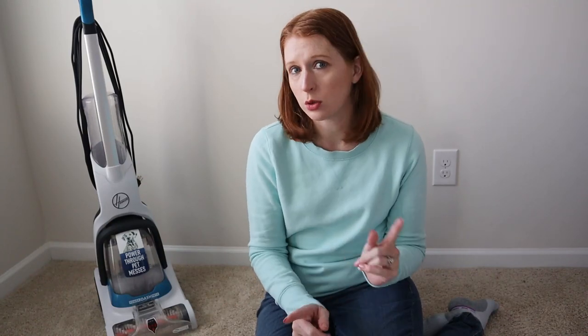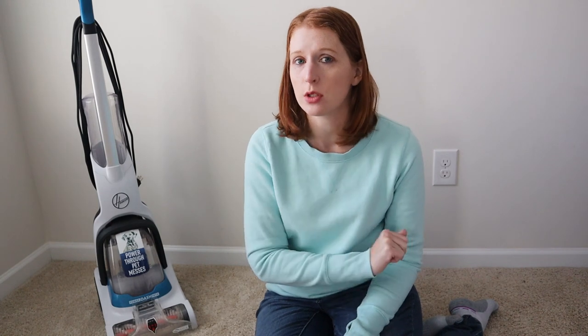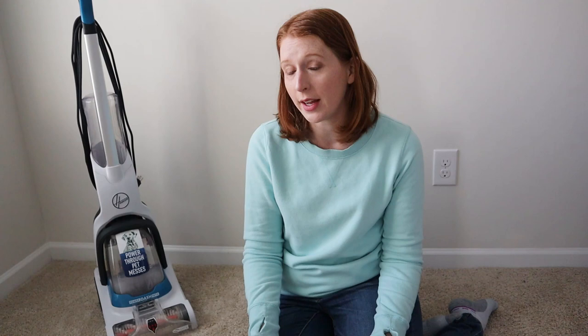Hey, welcome back. I'm Ashley. If you love saving money and want to learn some frugal living tips, make sure you subscribe below so you can get notified of videos that I post here every single week. One of the ways that I like to help you save money is by reviewing some products that I may already have around my house, so that you can see what is worth your money and won't crap out on you.